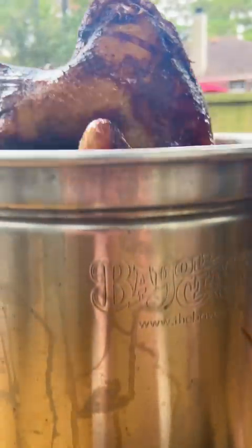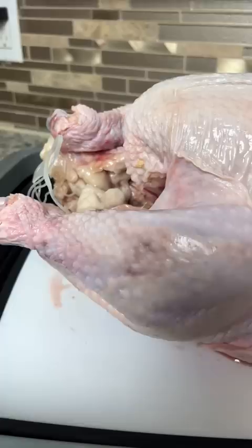How to deep fry a turkey without blowing yourself up. First, defrost your turkey. Frozen turkey plus hot oil equals explosion, and this 17-pound turkey from Crowd Cow took about five days.